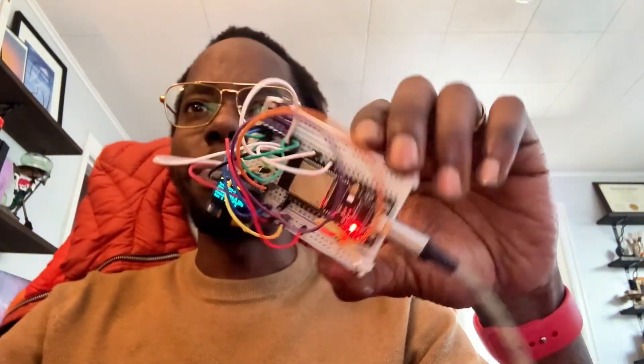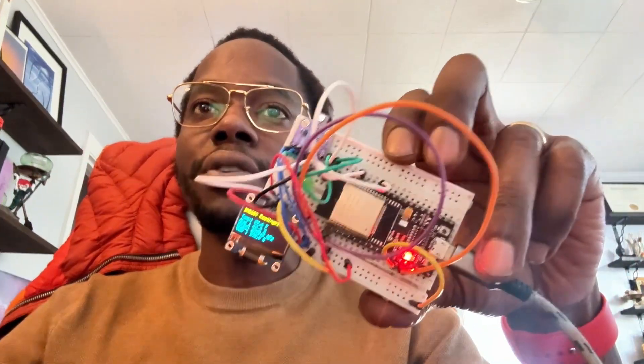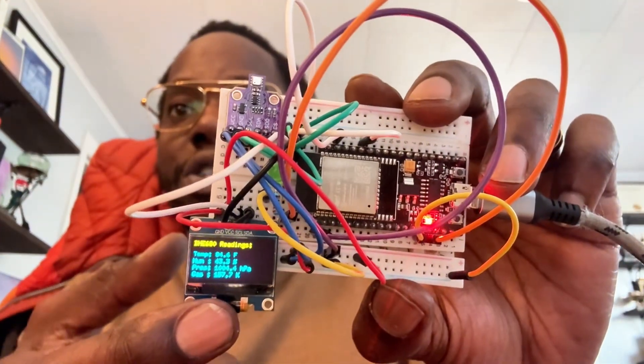Peaceful hackers. Today we're building a complete sensor prototype using the BME680 sensor. I showed a little overview on the last video, but today I'm going to show you pretty much how to put it all together. So it shows live temperature, humidity, pressure, and air quality all right on this little display screen.